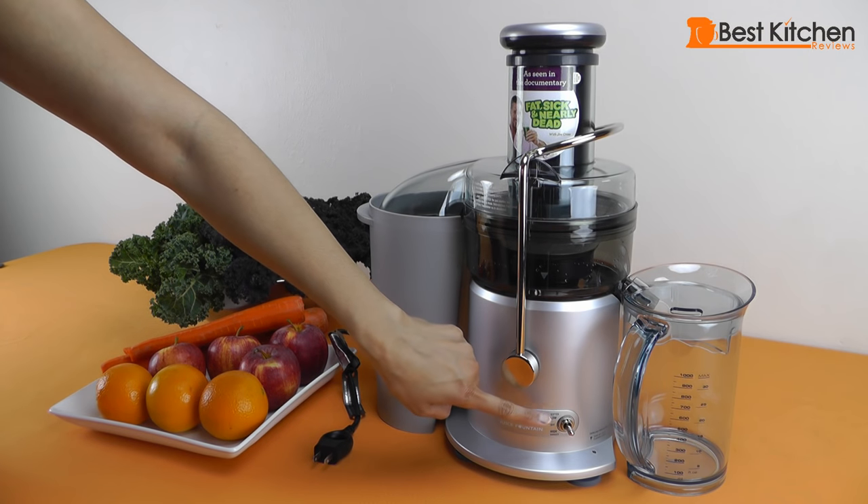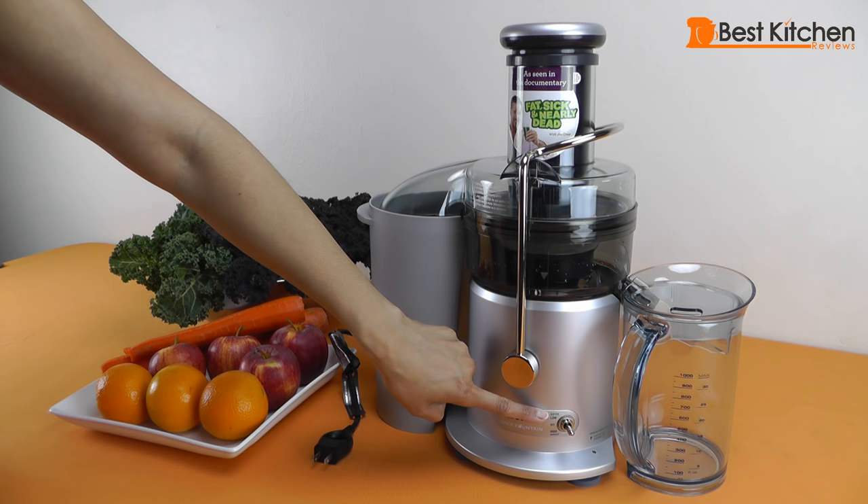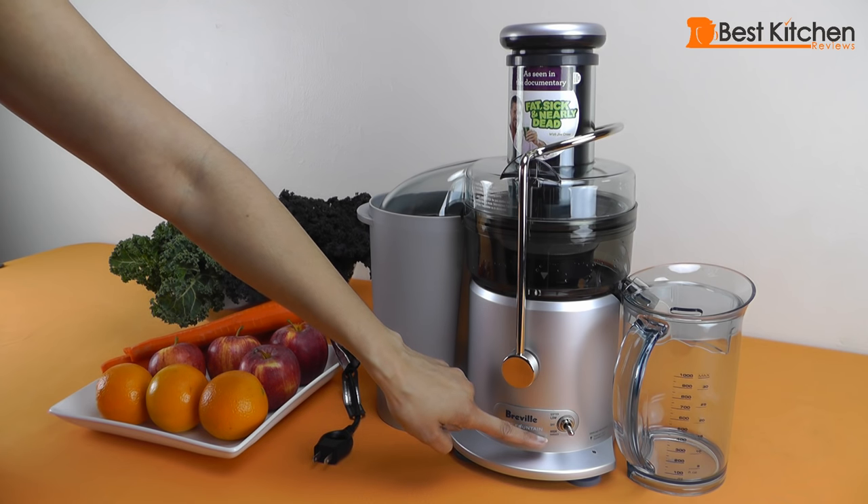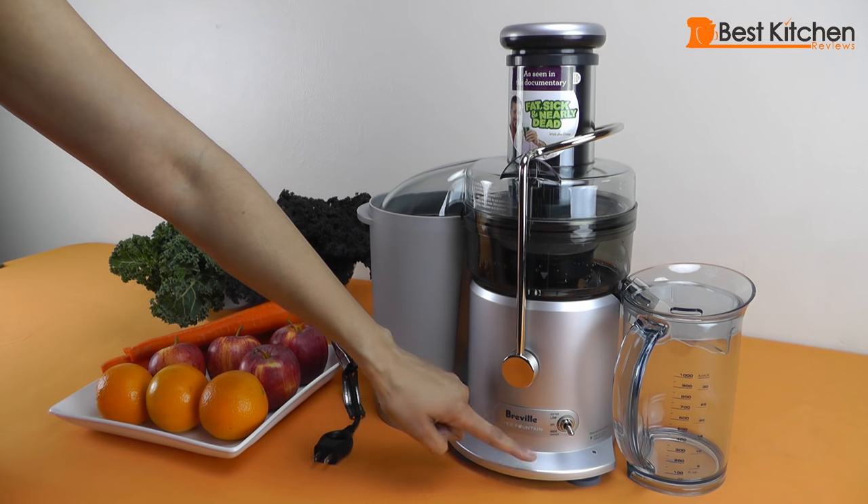It has two settings. The low speed is for softer fruits and vegetables like melons and leafy greens, and the high speed is for harder fruits and vegetables like apples and carrots.